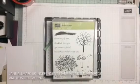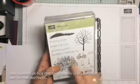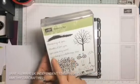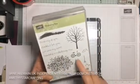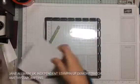The stamp set we're using today is Sheltering Tree. We're going to use the leaves, the sentiment 'Friendship is a Sheltering Tree,' the little swing, and our trusty Stamparatus.